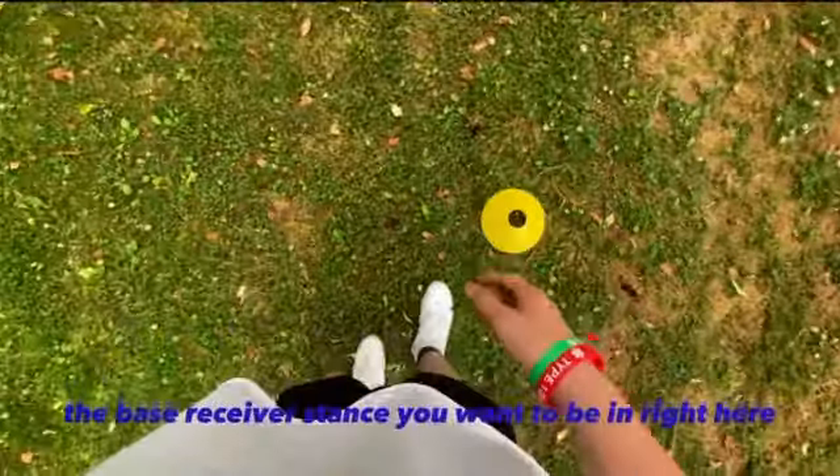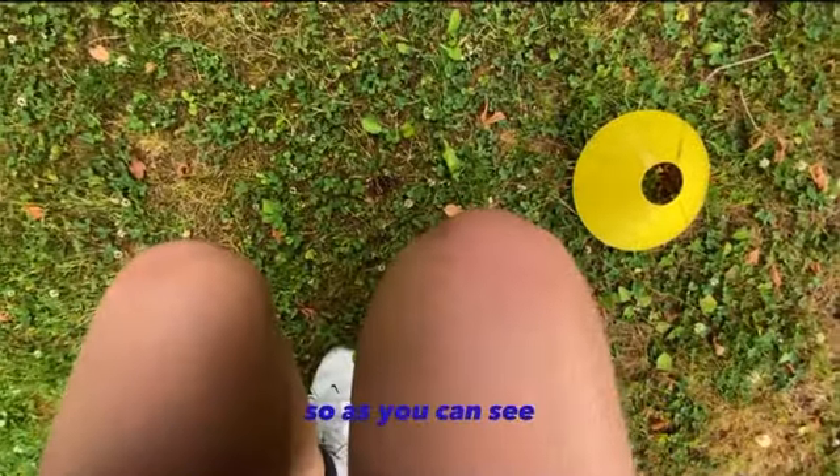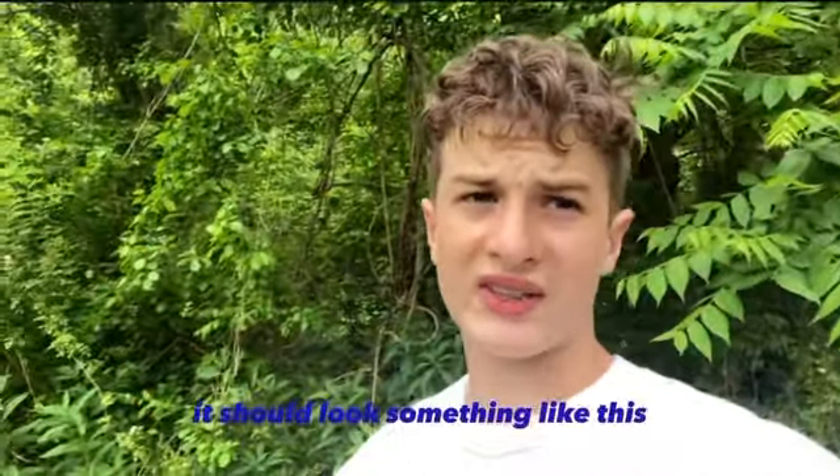This is the base receiver stance you want to be in. Your chest has to be over your knees and your knees have to be over your shins. As you can see, the camera cannot see my toes right now because they're blocked by my knees. When you run the drill at full speed, it should look something like this.